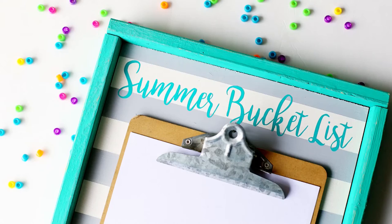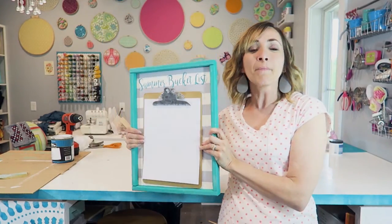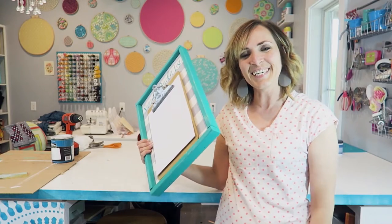So you've got your summer bucket list and now you need a way to display it in your home. You need to make this display. I'm going to show you how step by step — it's super easy and you're going to love the results. Let's get started.